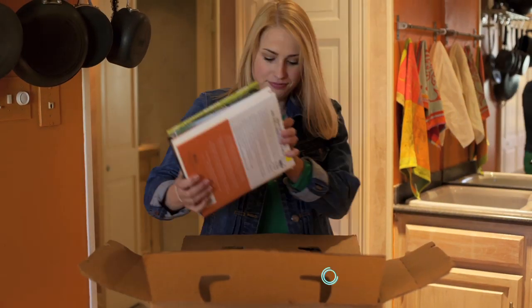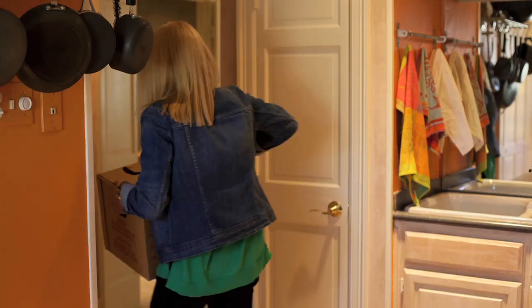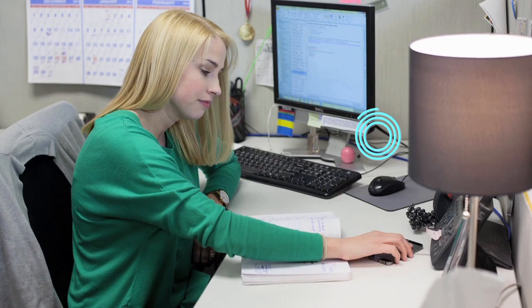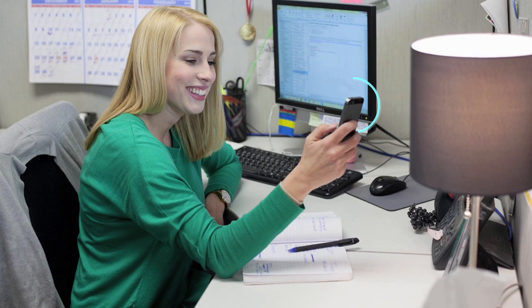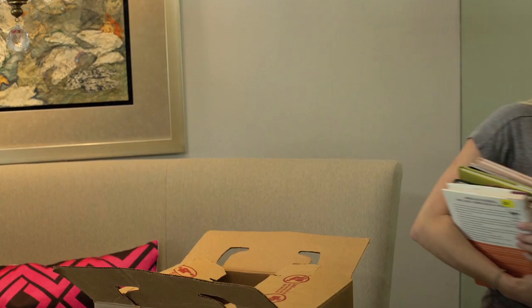Want to track all your boxes when you move? Add one beacon to each box for tracking. You can check their status from your smartphone while they are en route, and also verify that all boxes are safely delivered at their destination.